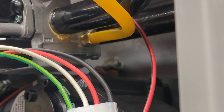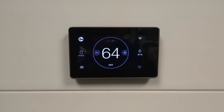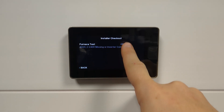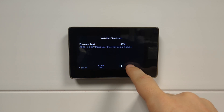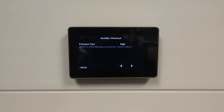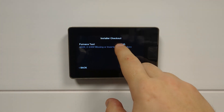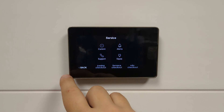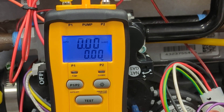Next, turn on your gas supply, and then we're going to go to the thermostat to initiate a call for heat. To initiate a 100% gas valve call for high fire, we'll first want to go to Menu, Service, Furnace Checkout, Furnace Test, and finally go to High and Start Test. This will initiate a high heat call on the furnace. To cancel, we simply select and set back to Off to stop the test. I've just started a call for heat from the thermostat using the furnace checkout function.